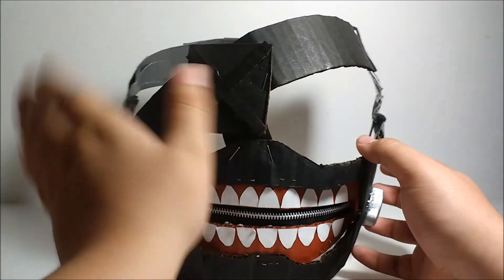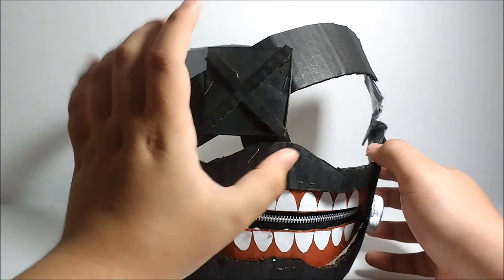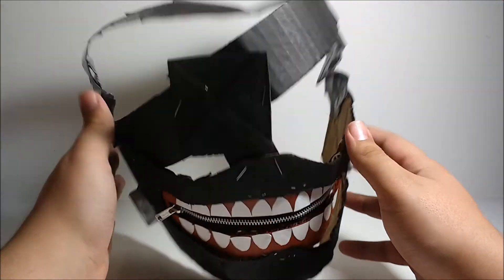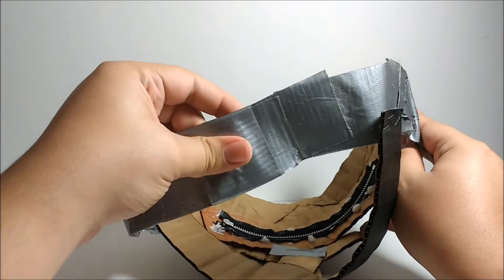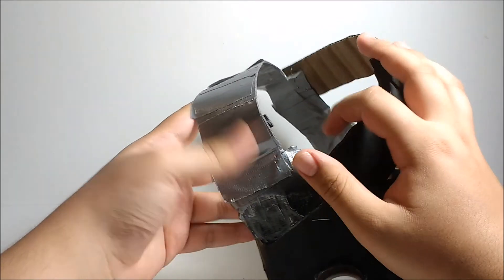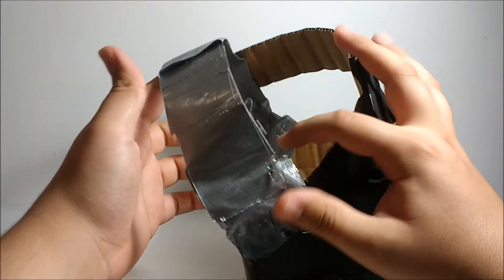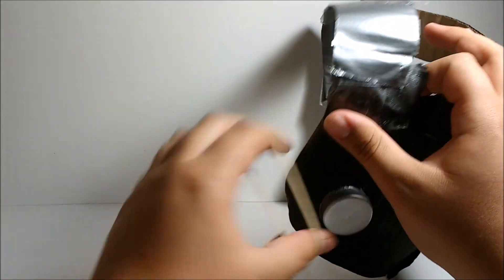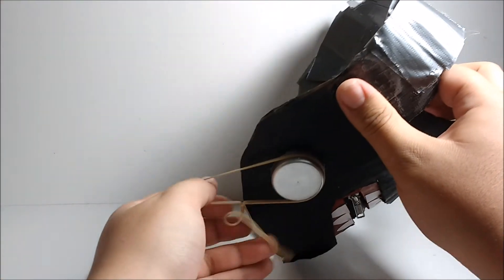Then I made an eye patch, which is basically just a piece of cardboard that goes like that. How I put this on is a strap made out of duct tape — it looks absolutely terrible — it goes over my head and rests right here. But the real magic is this rubber band that goes around these two nubs right here.